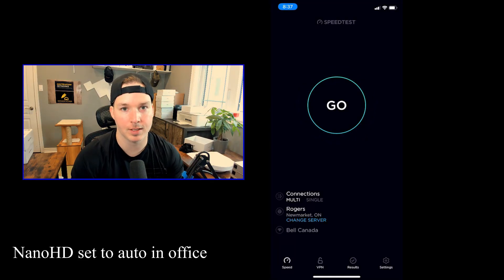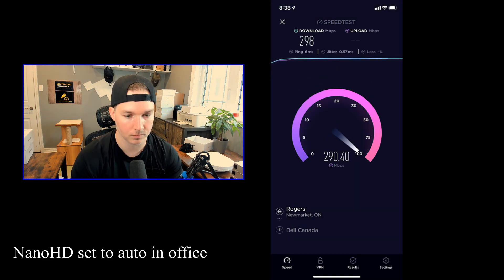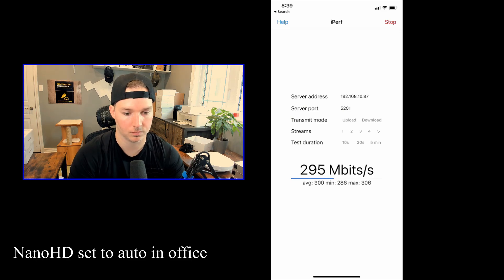Now we're done the test for the UniFi 6 Long Range when it was set to auto. We're gonna do the same set of tests for the Nano HD, which is set to auto right now. For the first speed test in the office, we're getting 298 megabits per second down and 290 up. For the iPerf test, the average download was 300 megabits per second and the average upload was 296 megabits per second. Now I'm gonna move to the main floor and then the basement.